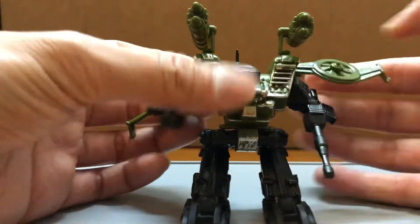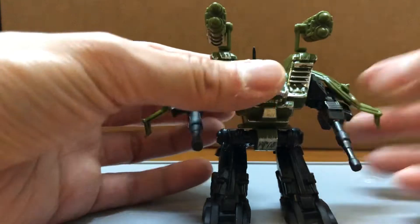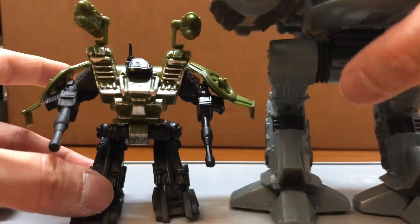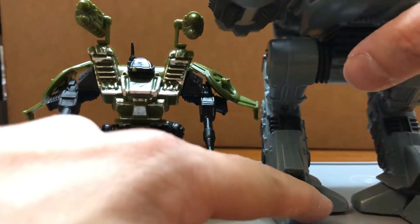There's gonna be a lot of use for this guy. For the 1/18 scale, he could be a drone, and I think smaller than that he could be a mecha. And also for Warhammer, he could probably stand in for the Dreadnoughts.